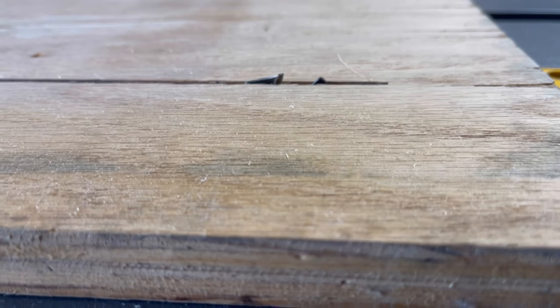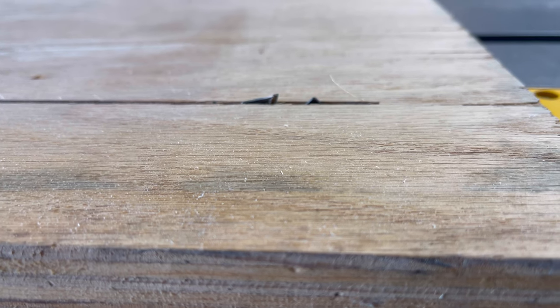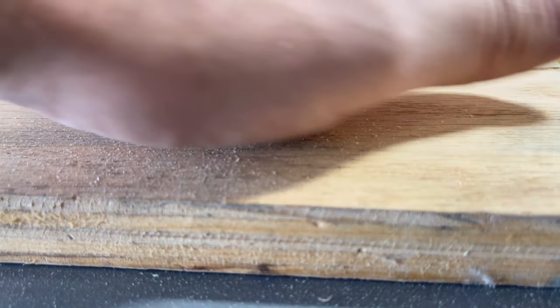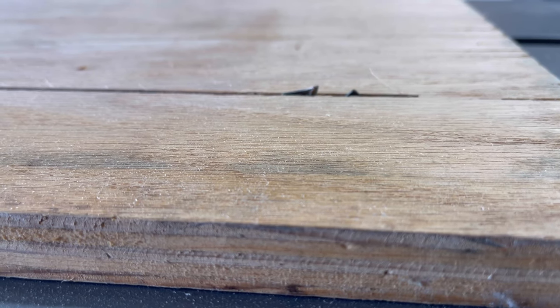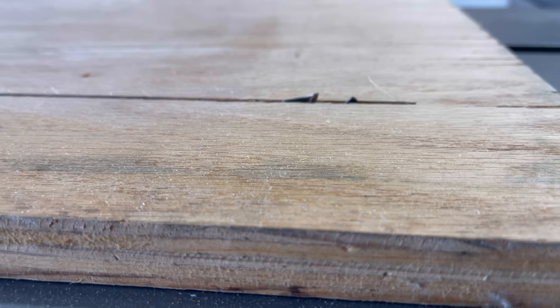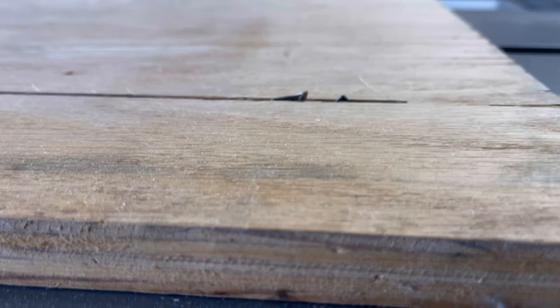Years ago, I had a woodshop teacher and he always told me to set the blade an eighth of an inch above your work piece. That way, God forbid you run your hand over it, it only moves an eighth of an inch rather than having the blade sticking way up there and actually cutting a digit off or ripping a tendon out or something. I've always lived by that rule.